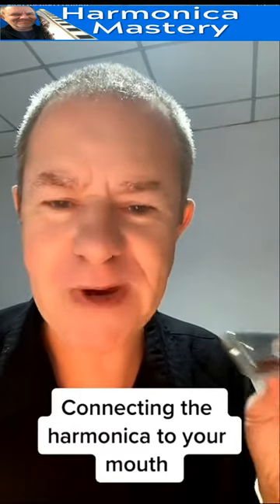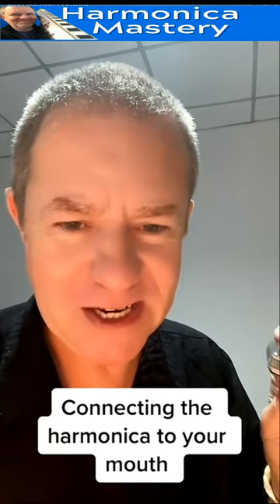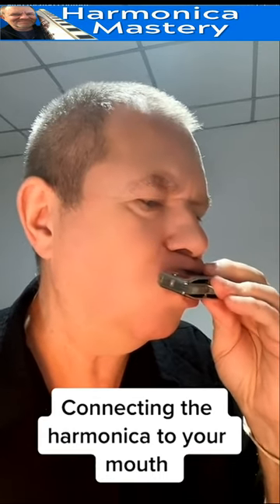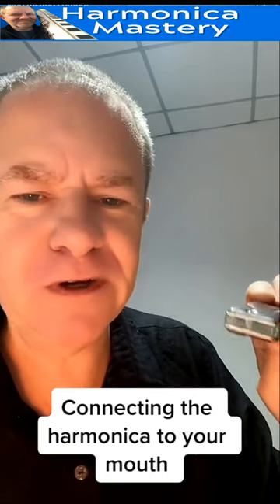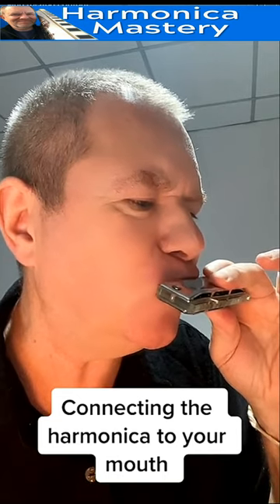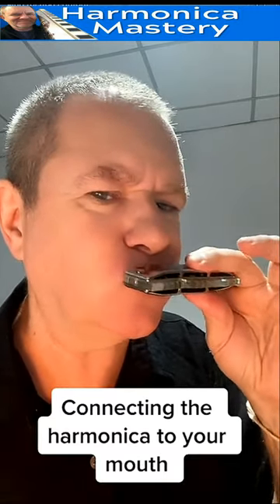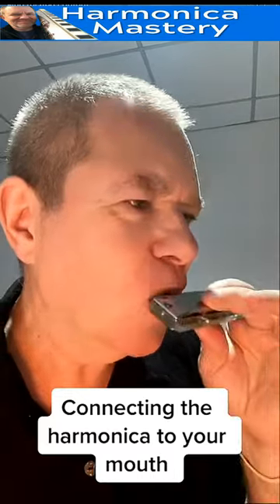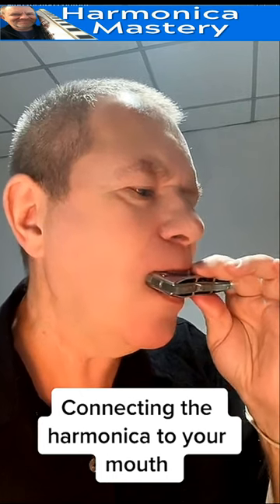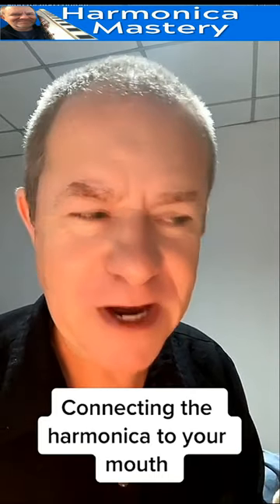So the first step of these six basic steps I'm going to teach you about is: open your mouth and shove it in — that's the basic thing. Eat it. Don't just park it on the edge of your rosebud lips. You're going to get all that terrible leaking sound. So open your mouth, shove it in, open your teeth. The first lesson is: the deeper it goes into your mouth, the better it will sound.